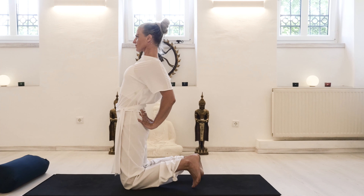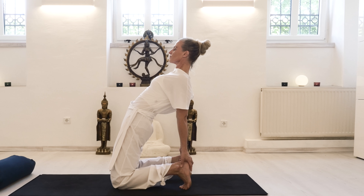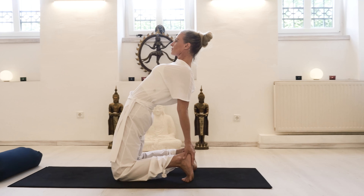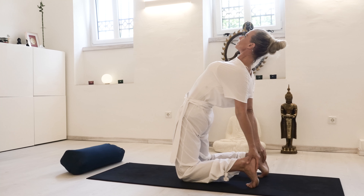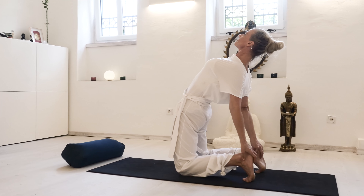If you want to deepen, you can by flexing your feet and reaching for your heels, but make sure there's still this moving forward of the pelvis with an inhale, no pain in the lower back, and a free neck.